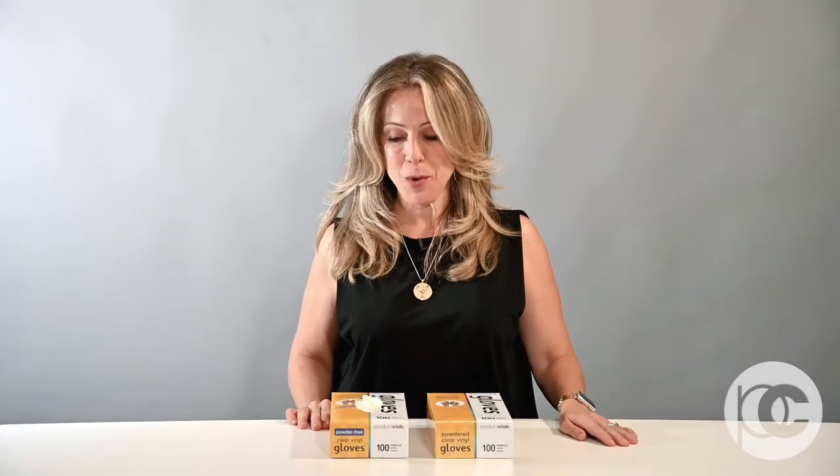Hi, I'm Adrienne Rogers, Artistic Director of Product Club, and I'm going to show you our gloves.